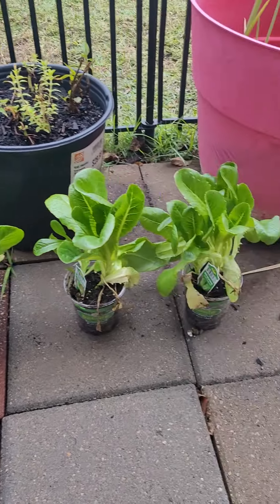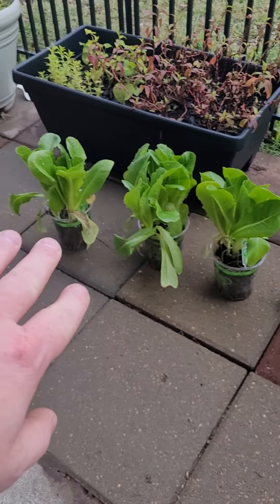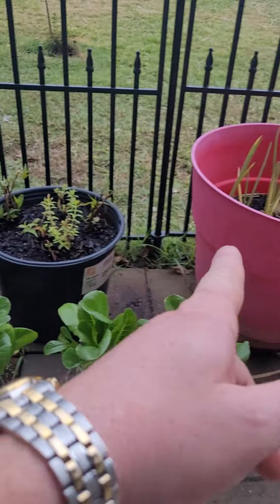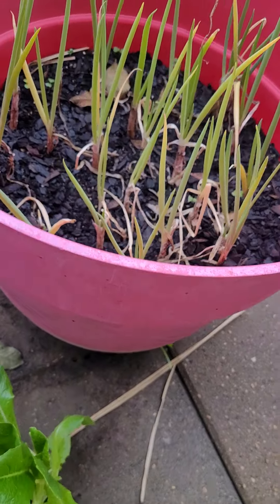Alright YouTube, so I went the lazy route this time. I got myself some romaine lettuce, got some other stuff. This is all organic. Those are cuttings — you can just buy this stuff from the grocery store, just cut it and grow it.